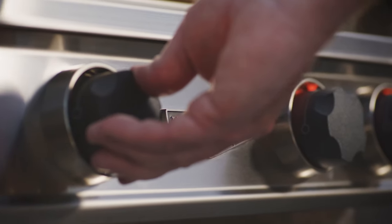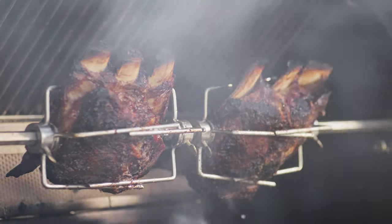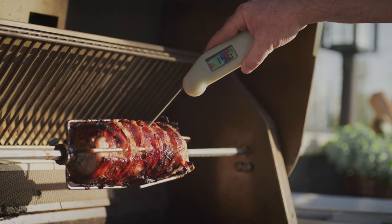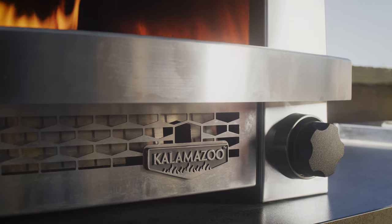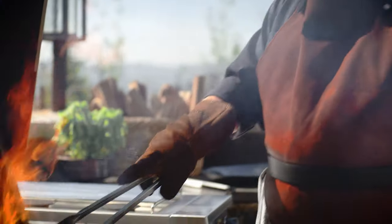Live Fire Rotisserie is a fantastic way to create beautiful flavors and textures you just won't find anywhere else. A wonderful crust forms outside as the fire creates subtle smoky aromas and flavors. This is what makes outdoor cooking so special. I'm Russ Falk, Grill Master and Chief Designer for Kalamazoo Outdoor Gourmet. I've been a grilling enthusiast for more than 40 years, and I'm here to help you master the techniques that will take your Live Fire cooking to the next level.